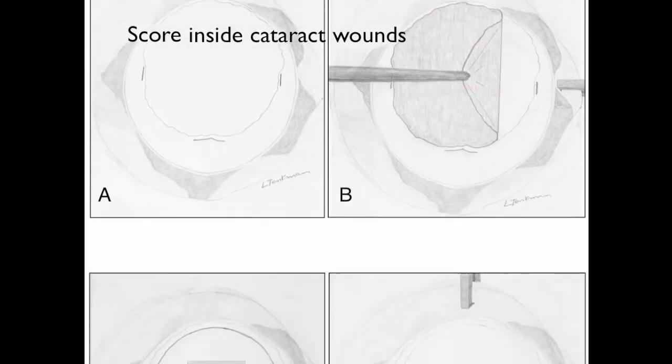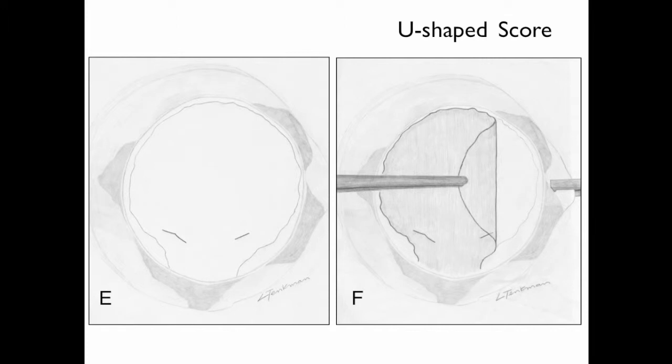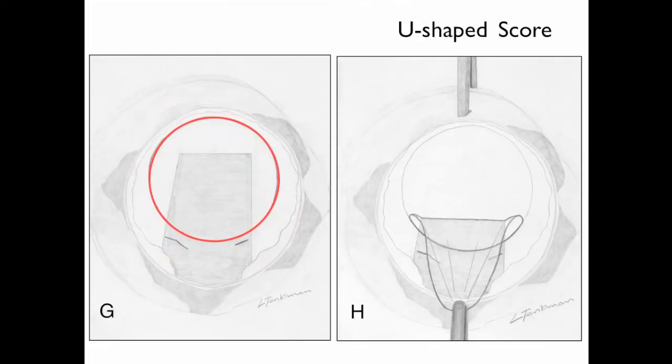The donor is taken to the cutting block and trephined, then peeled just like before, and it should separate before the endothelial cells at the lead edge are dragged on the opposing side. If the cataract wounds are close enough to one another, another possible strategy is the U-shaped score: simply score peripheral to the cataract wounds in a U shape. One has to be conscious during the peel to stop peeling before going through the cataract wounds. Peel number 4 cannot be done because the cataract wounds are in that location, so caution is needed on the final peel to avoid scraping the lead endothelial cells on the opposing scleral rim.